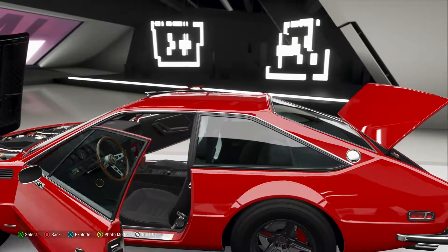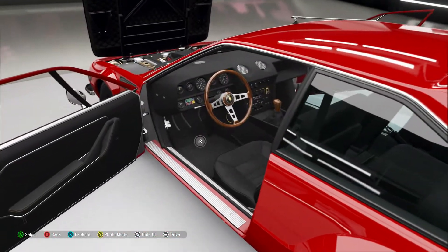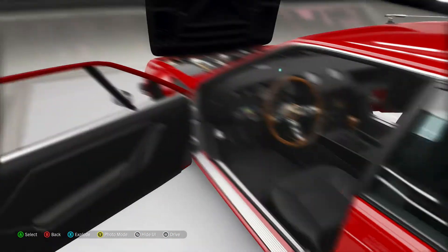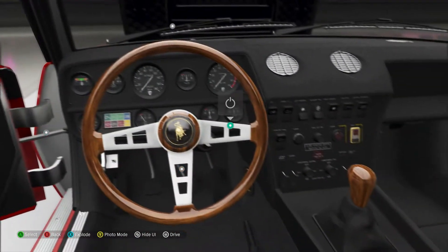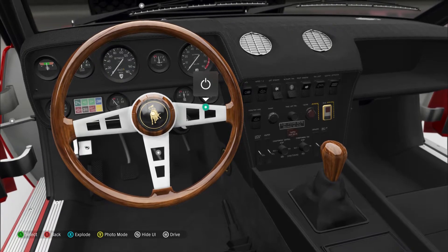Not much you can put in the back — a couple grocery bags, that's about it. Nice interior, nice wood shifter. You get a nice view of the inside with all the switches and whatnot.